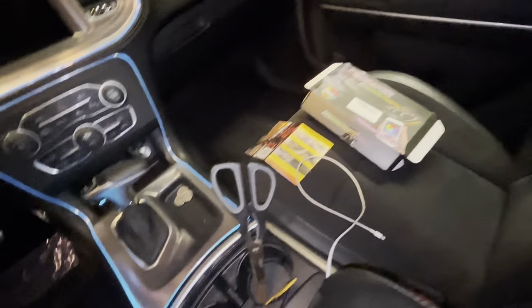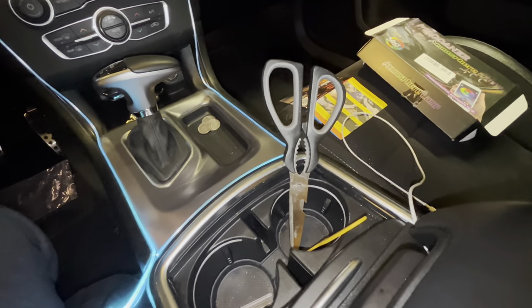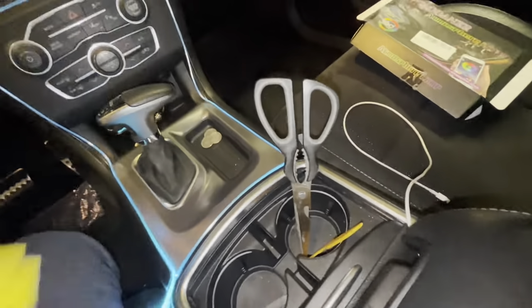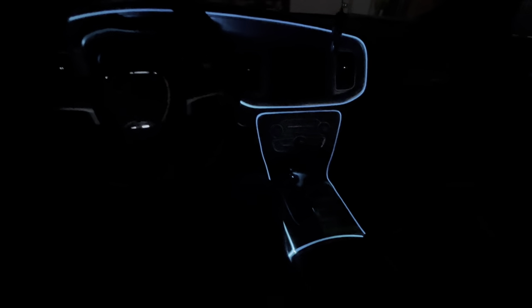You will need scissors — or a razor, but scissors is obviously a lot easier. That's gonna do it. I'll show y'all one more time how it looks — this turned out beautiful. Sorry if this video was a little choppy and inconsistent; I did have to take a break and do some stuff, but at the end of the day we still got it done. Definitely let me know what y'all think about this mod down below.